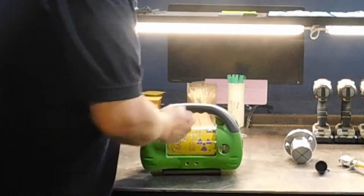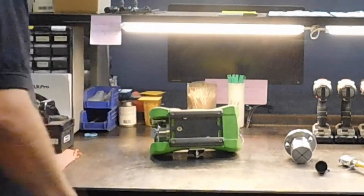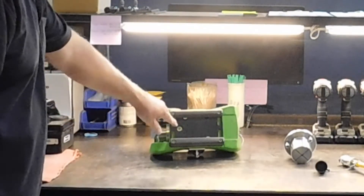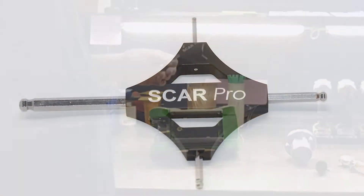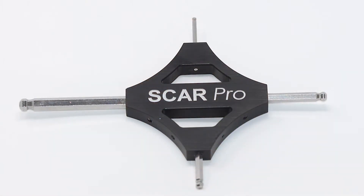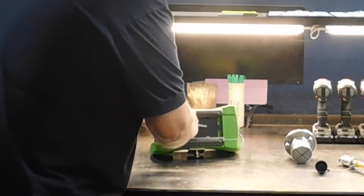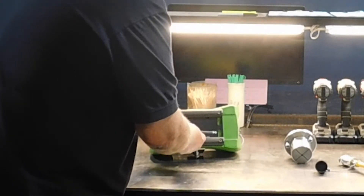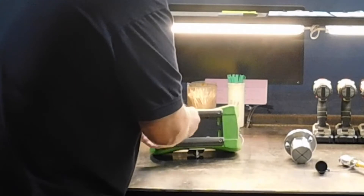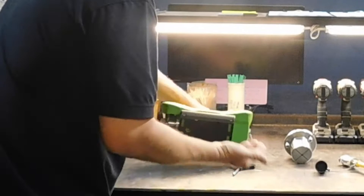To access the internal tungsten shield, rotate the camera over. There is a flathead cap screw that acts as a dust cover which needs to be removed. We provide you with a special tool that has all the Allen heads that you need to do this. It's a 1/16-inch Allen — remove the cap screw.